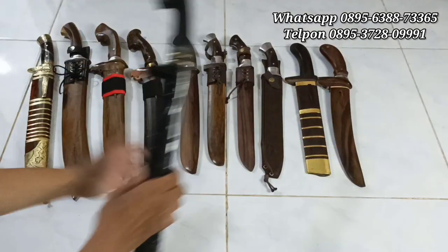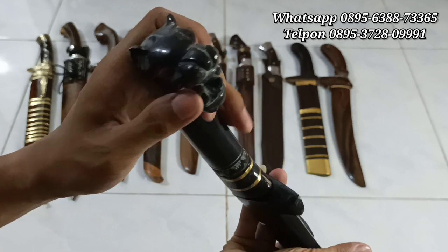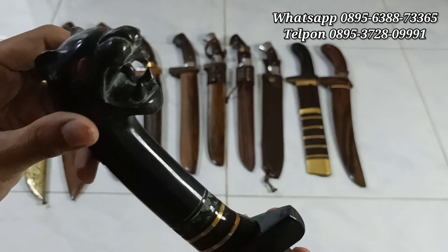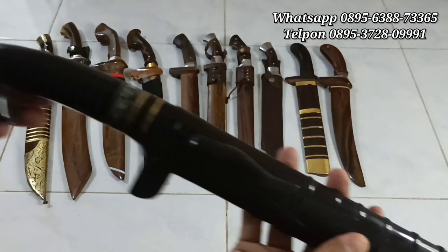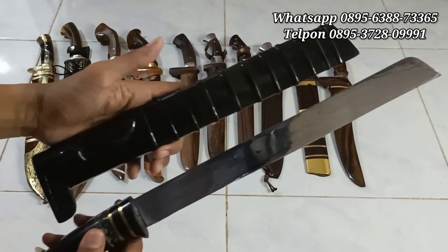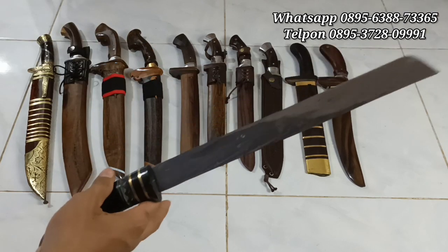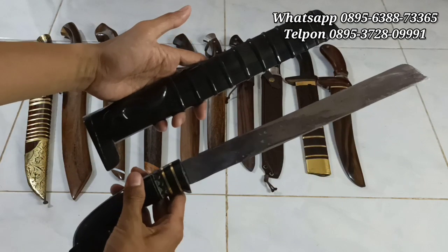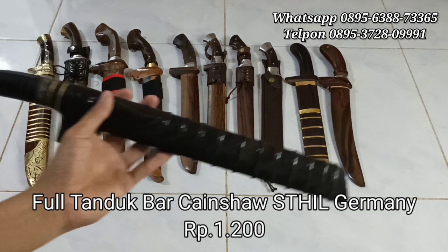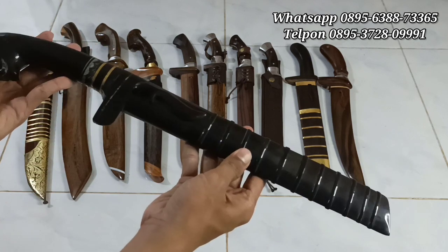Dan yang terakhir, ada yang premium. Full tanduk untuk serangkanya, handle-nya juga full tanduk. Model macan. Aksesorisnya kuningan, keren banget ukirannya, sangat detail. Mantap sekali untuk dikoleksi, tanduk pilihan. Untuk bahannya dari baja chainsaw STH-IL, setara dengan baja modern. Modelnya candung, panjang bilahnya 30 cm, ketebalannya 4 mili. Setara dengan bohler untuk yang ini. Harganya dari 1 juta 300 ribu rupiah, kita kasih potongan harga 100 ribu, jadi 1 juta 200 ribu rupiah. Bisa dijapri, di-screenshot, kirim screenshot-nya ke WhatsApp yang sudah tertera di video.